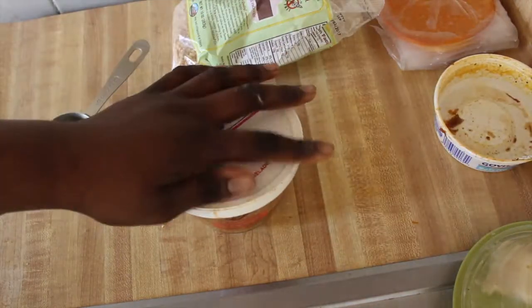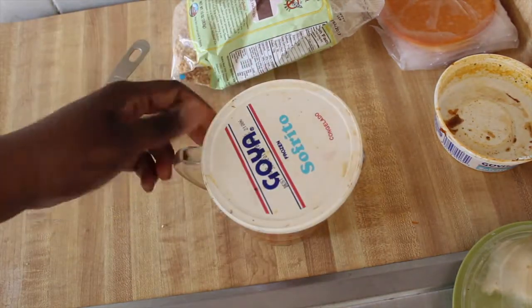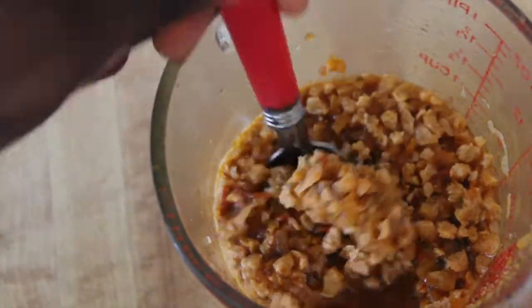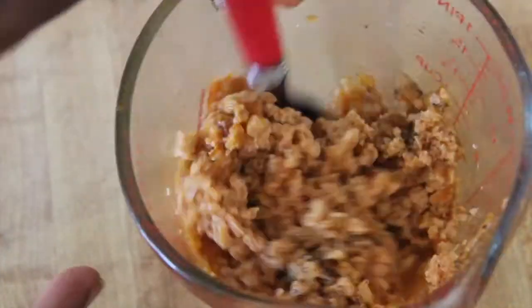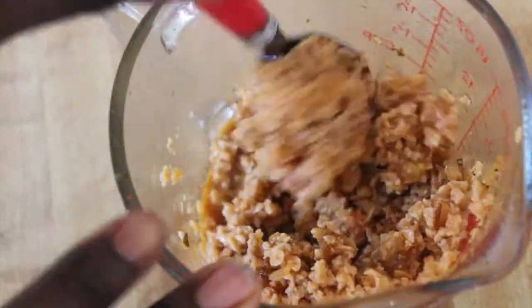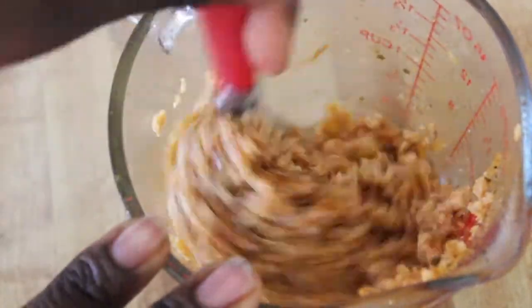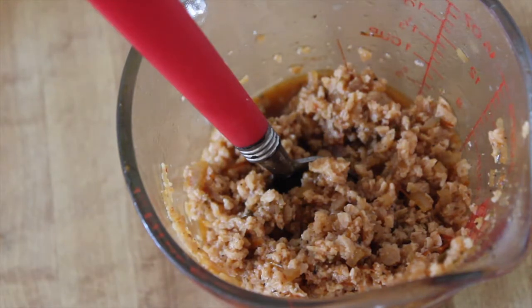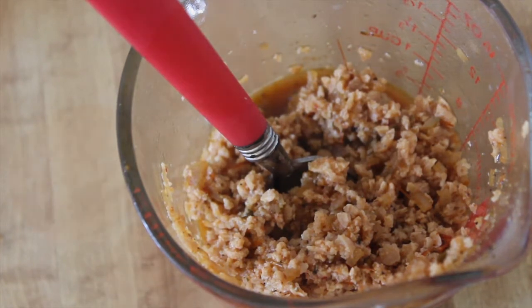Make sure to get all that goodness in there and cover it for about five to six minutes. It should come out as a nice thick mixture — it's really good, smells delicious. This is what it should look like. Now it's time to assemble our empanadas, or pastelitos — however you pronounce it, everybody says it differently.